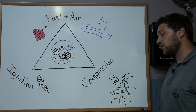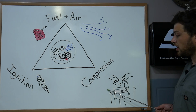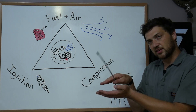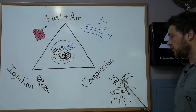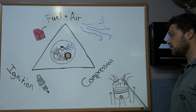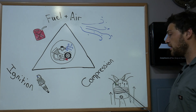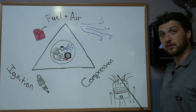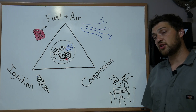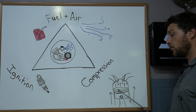Compression is created when the piston travels in the cylinder. As the piston travels upwards, it squeezes the charge of fuel and air against the cylinder head. Compression loss can occur if your valves aren't seated correctly, which will allow the charge to enter the intake or exhaust port prematurely. It can also occur if you have damaged cylinder walls, piston, or piston rings.